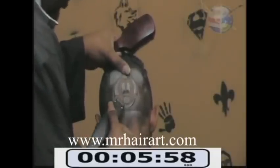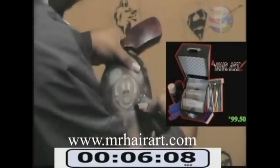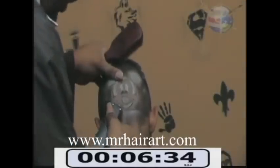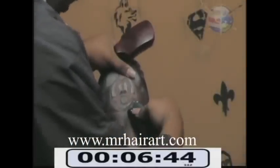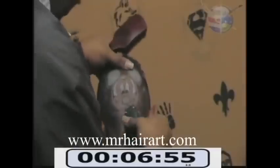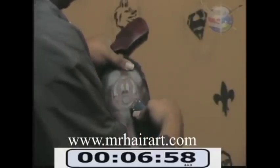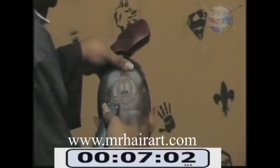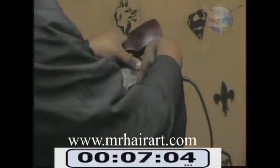I've had people telling us that they have more than doubled and tripled their income just by using Mr. Hair Art. And we are done with Mickey's mouth, his eyes, his nose, and his ears.